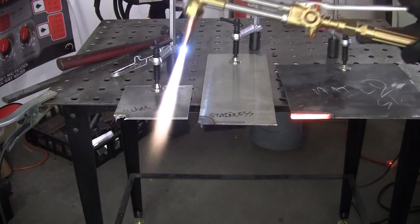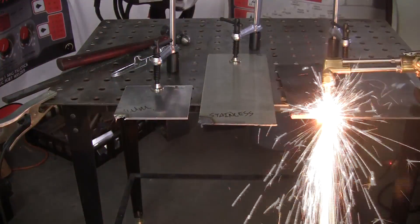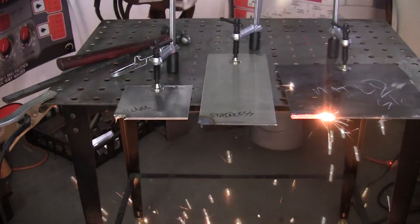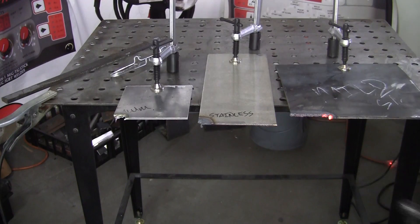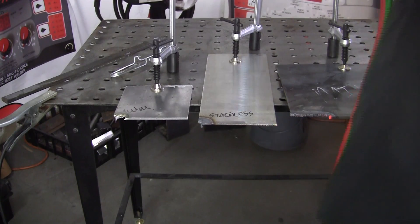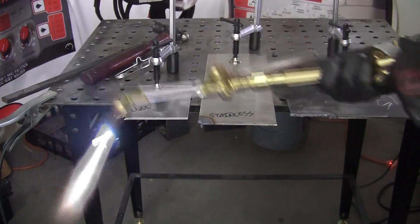Then we'll try the mild steel. It seems to cut a little better — let's go like this. Then watch where it drops. Let's try the plasma now.